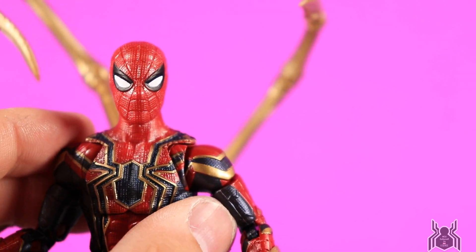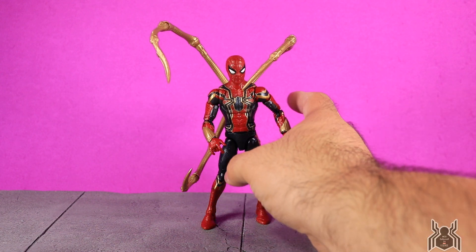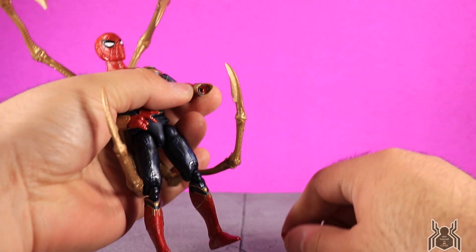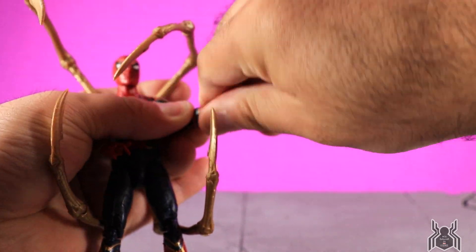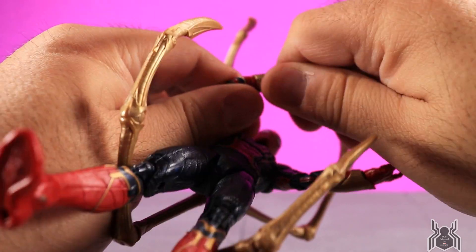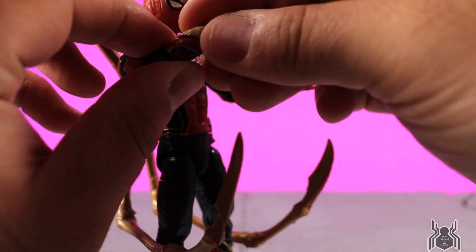Here is the Iron Spider figure. Hasbro made this nearly perfect. A couple of things that could have improved it: the spider legs would be more accurate if they had some blue in them — right now they're solid gold with no blue paint, whereas blue would have made them movie accurate. Also, interchangeable hands would have been nice — we only get the whipping hands for Spider-Man, no fists, open hands, or wall-crawling hands. The gauntlet pieces are on there pretty tight and don't appear to be glued.